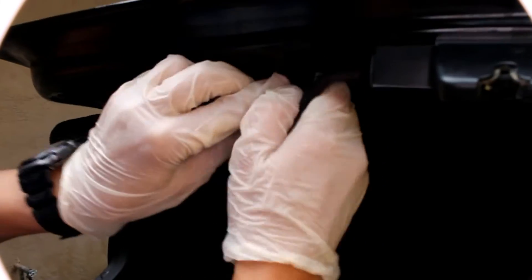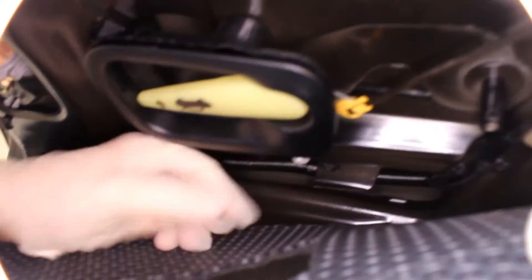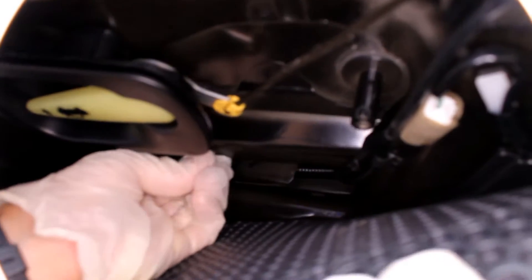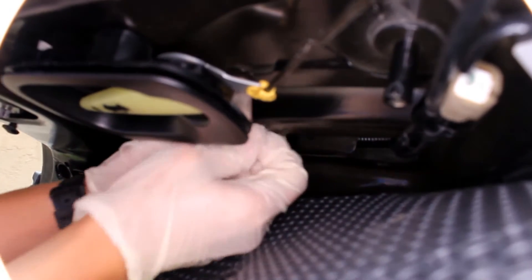Just take out this cover, right here too. And now you can see you can reach the cable and the clip. Unleash the clip — simply pushing it on left and right, on the sides.